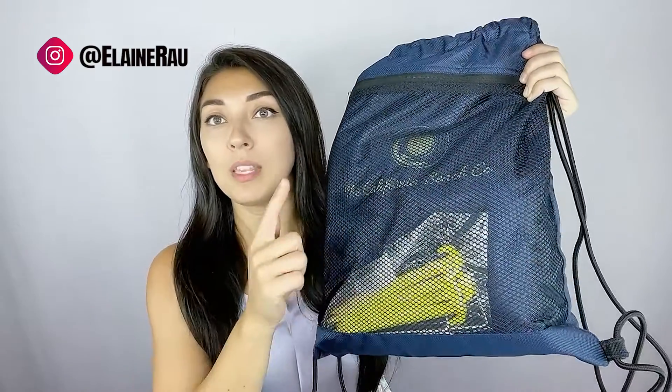Hello and welcome back to my channel. My name is Elaine Rao and I do product reviews. Today I've been reviewing the California Beach Company's beach blanket.